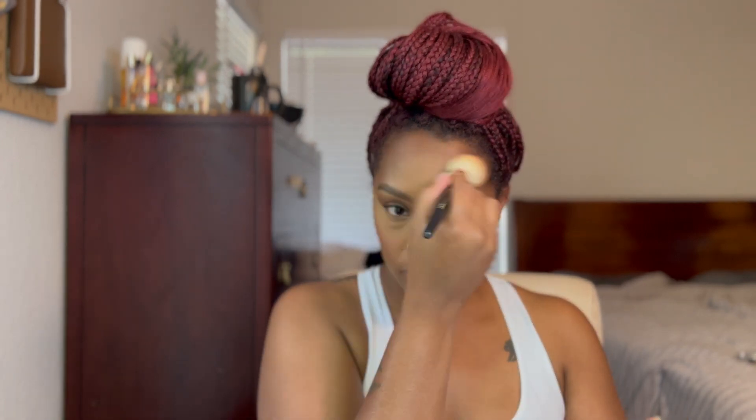Now I'm going in with her bronzer — the Modern Bronzer Duo. This is the 127 Powder and Bronzer brush, which you could also use for all-over powder, but I'm using it to bronze today. I really like big brushes to bronze with.